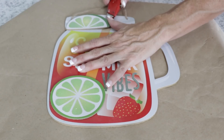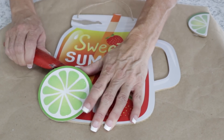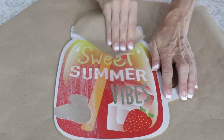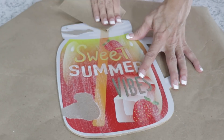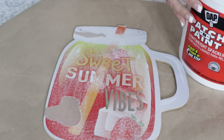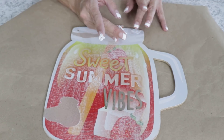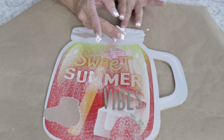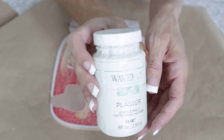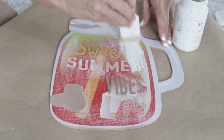For this Dollar Tree DIY I'm going to take this summer vibes sign and transform it into something more multi-seasonal. I removed the limes — I think this sign is absolutely adorable. I actually picked up two so I could use one for summer and one for this project. I'm also going to take some DAP patch and paint to patch the little holes that were at the top of the sign. This step is optional, and they also sell patch and paint at Dollar Tree.